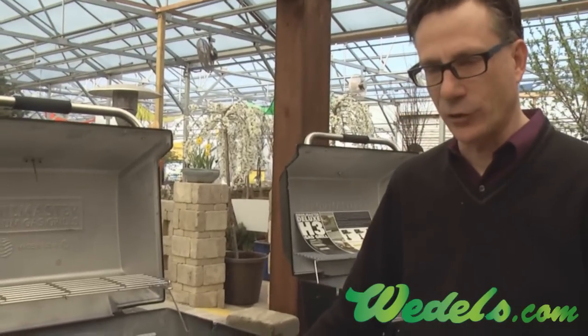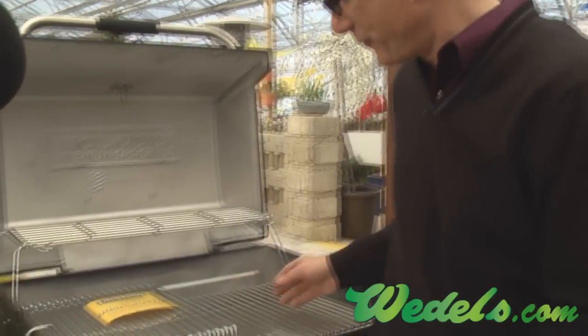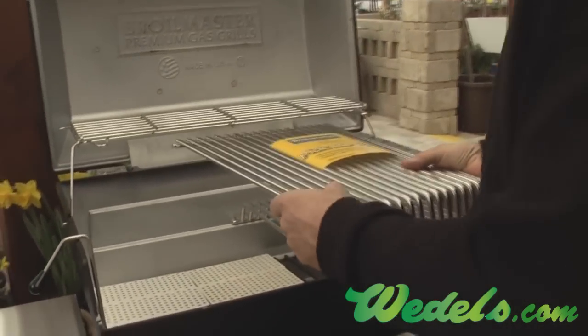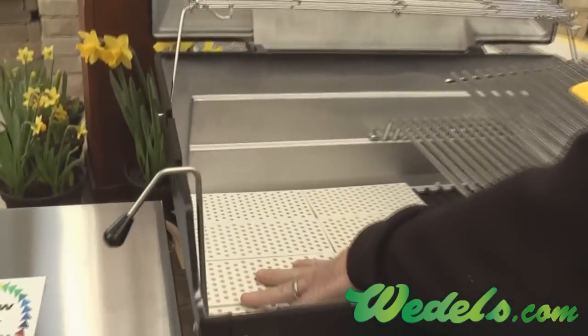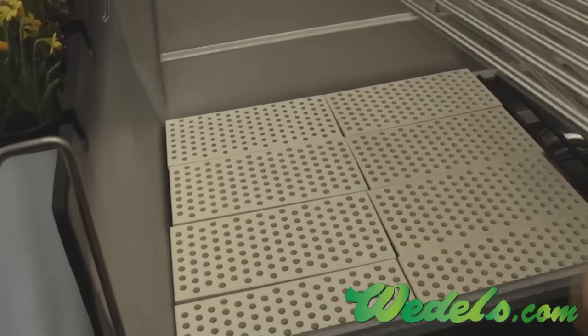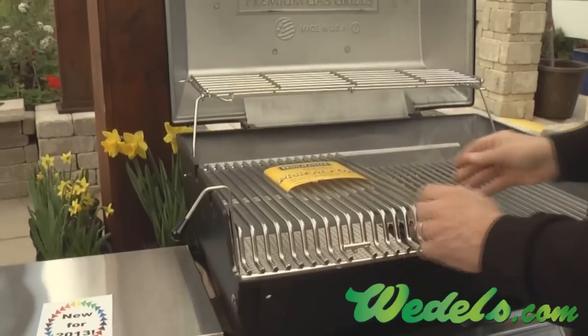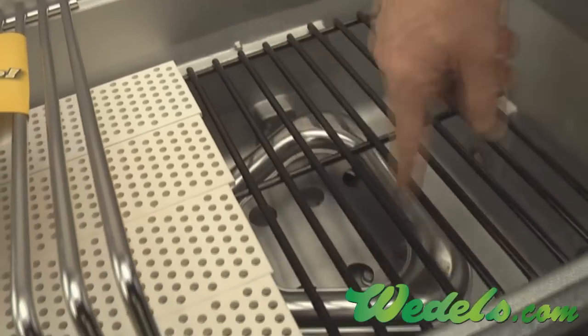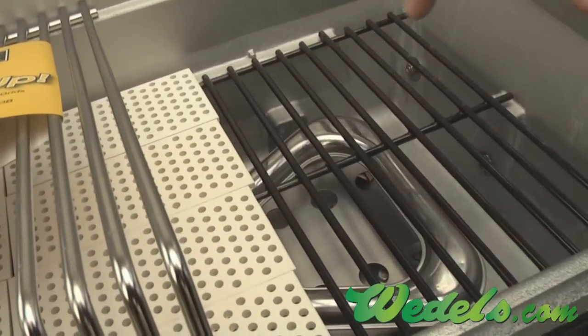They're not as effective a cooking device and don't have the durability. It has very heavy three-level stainless steel bar cooking grids. This grill uses a flare buster system to deflect the heat and vaporize the grease, along with a bowtie burner system. We have flame coming around the outside and inside of the bowtie on each half of the two-burner system.